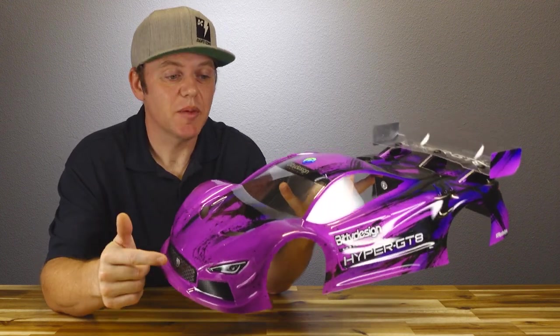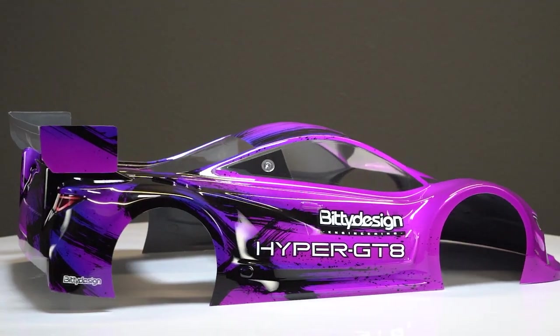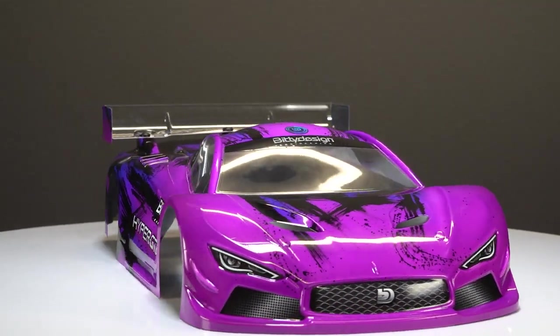This is the Hyper GT8 racing body from Biddy Design, designed for the 1/8 scale GT class of racing. This particular body has been custom painted by Biddy Design and it's absolutely gorgeous.